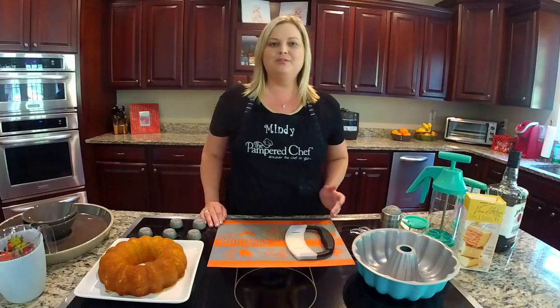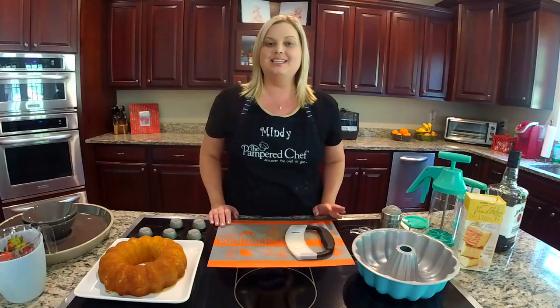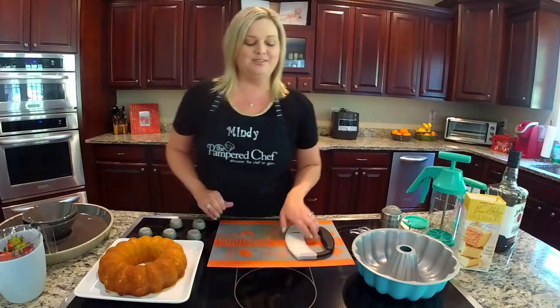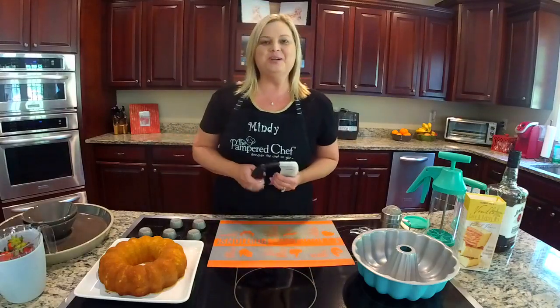Welcome to my kitchen. My name is Mindy Banks. I'm the flip-flop chef and today I'm going to show you how to make a really quick and easy strawberry shortcake. This is perfect for this time of year. I know some of you guys love to pick strawberries. I just go to the grocery store to get mine, but however way you get them is great.